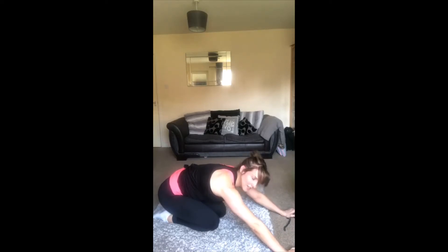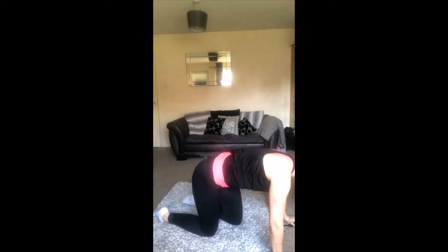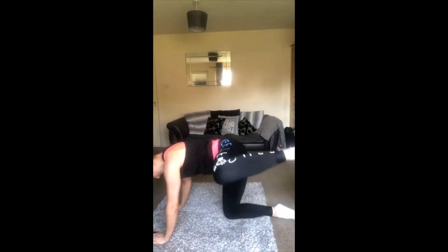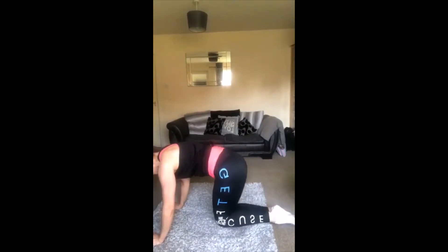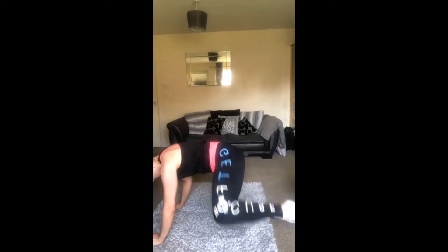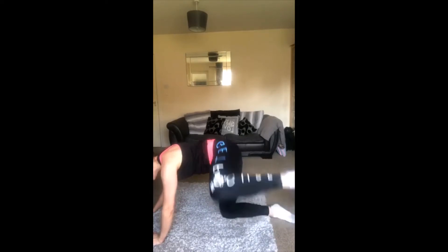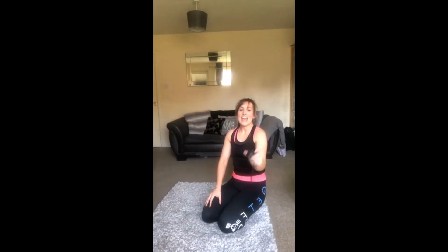Good work guys, we're going to go to the other side — we don't need any rest, do we? 40 seconds. Keep it going, keep it going! Well done, you should really start feeling that now in your glutes — keep pushing guys, don't give up. The second you feel that burn, that's when it's working. 10 seconds — that is burning! And stretch, well done, amazing — I'm sweating!